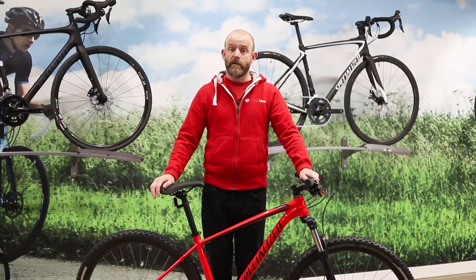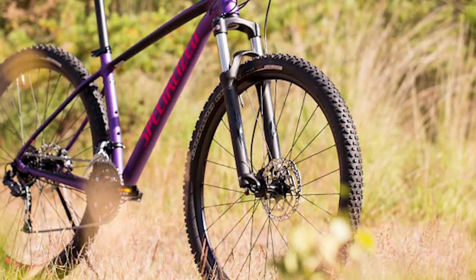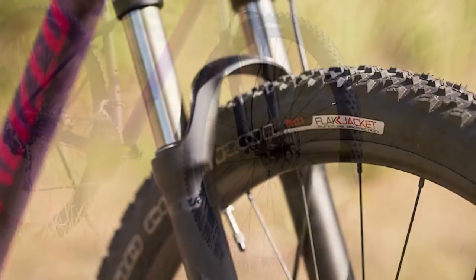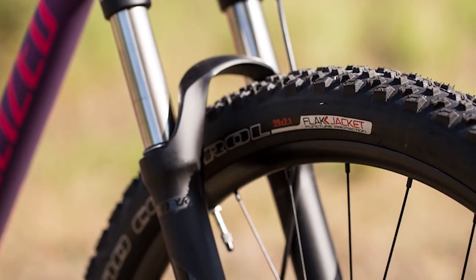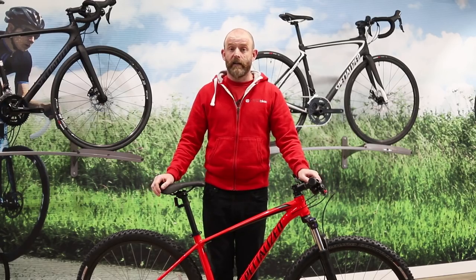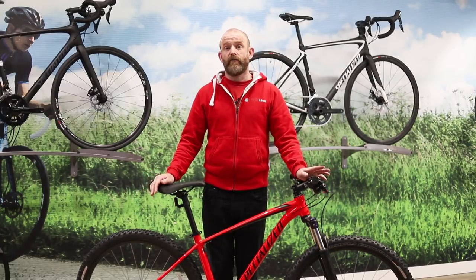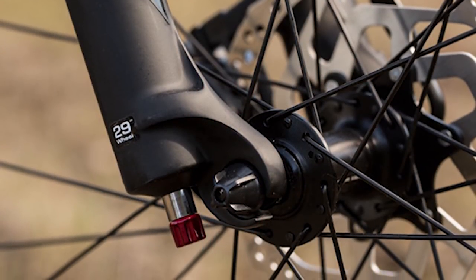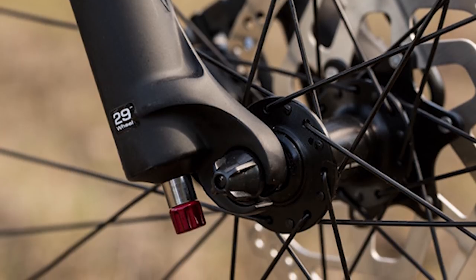Specialized have long been champions of the 29er, and once you've experienced how fast 29-inch wheels can roll over rough terrain, you'll see why. The 29-inch wheels are fast-rolling on smooth and rough terrain alike, making the Rockhopper an incredibly versatile bike that's really useful for traveling long distances. You get reliable Shimano hubs on all models, and the rims get lighter as you go up through the range.